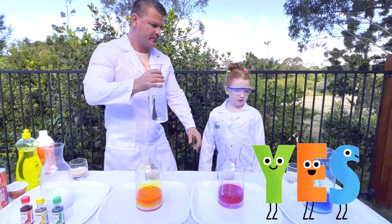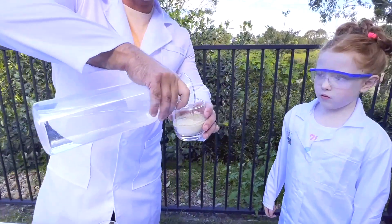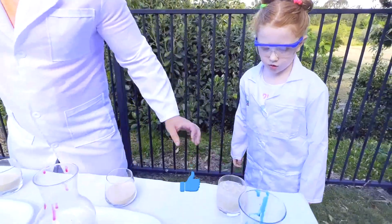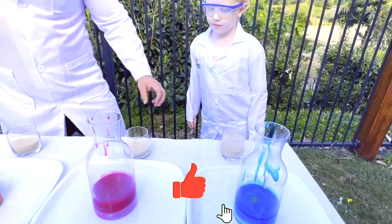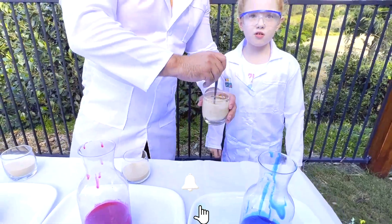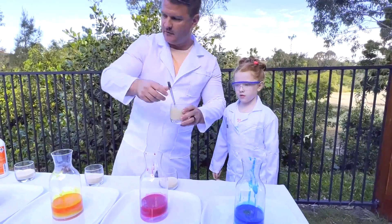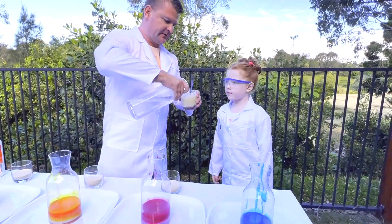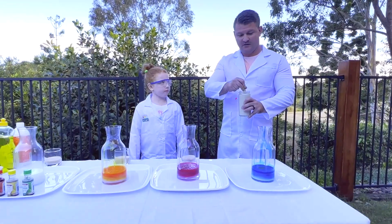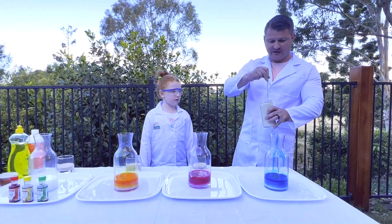So let's do the first one. We've got our yeast, and we're going to mix it with some warm water. Let's mix it and stir it. Make sure you have your goggles with it — it's always good just to have safety gear so that you can make sure it's nice and safe. We finished mixing our yeast and warm water up in this mixing container.